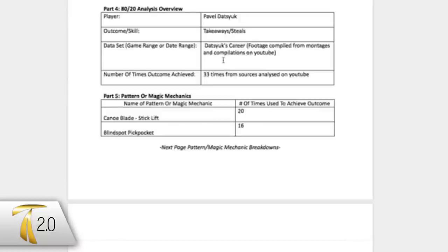Let's take a look at the data that we've collected. What we're looking at here is his takeaways and steals. We analyzed his takeaways and steals from YouTube clip compilations, and we see two patterns that occur: the canoe blade stick lift and the blindside pickpocket.